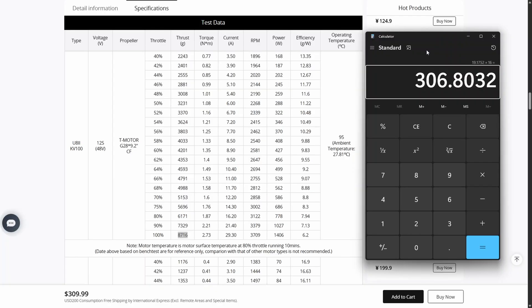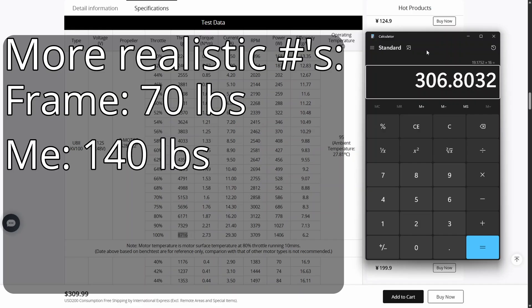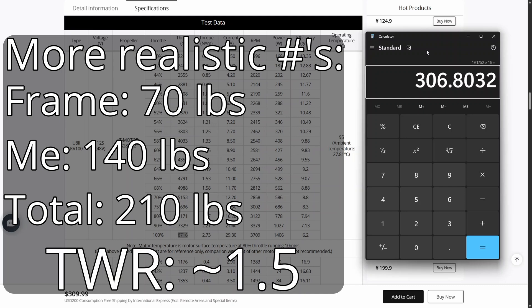So we have 19.17 pounds of thrust times 16 motors, giving us 307 pounds of thrust total. This wouldn't quite be enough for solid control on a 250-pound flying car — 300 pounds of thrust is cutting it close. But I expect my frame to weigh around 70 pounds, and I weigh 140 pounds, bringing the total to 210 pounds. Comparing 210 pounds to about 310 pounds of thrust, that's a thrust-to-weight ratio of about 1.5 to 1 — which I'd call good enough. I'm just doing this with materials I already have; if designing from scratch, I'd use fewer propellers with higher thrust per motor. But this is what we've got, and it's going to be good enough.